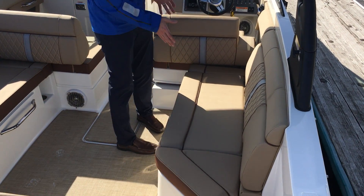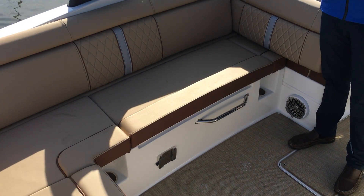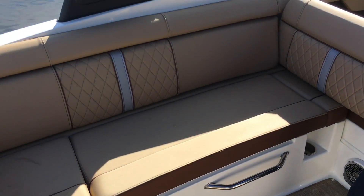Underneath this seat you're going to have a cooler to keep all your beverages in. Under this seat you're going to have a tremendous amount of storage space. There's also a table that fits in here that sets up so you can have lunch or have a cocktail on board.